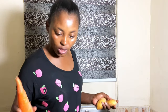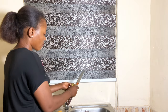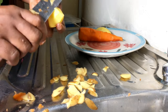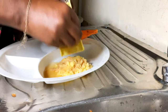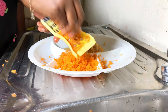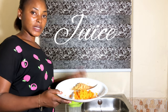I'm going to be washing my carrots to peel off the skin. Next, I'm going to grate this. I'm done grating, so I'm going to be straining out the water.